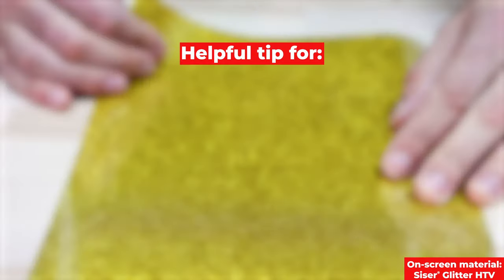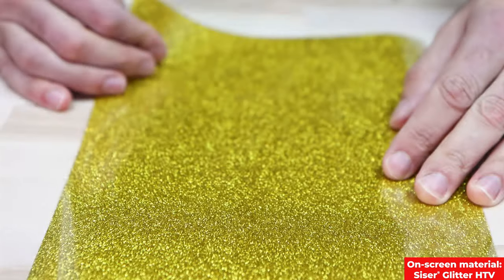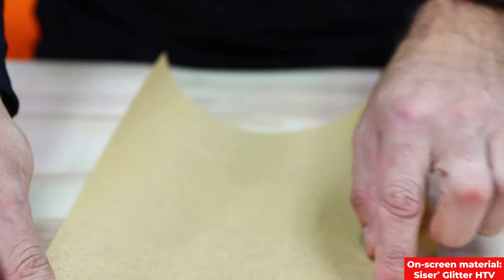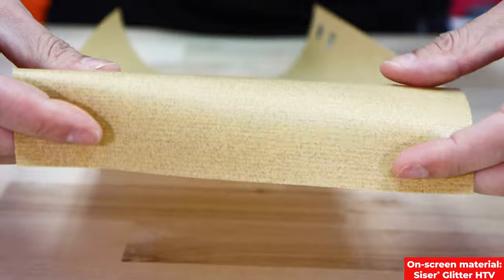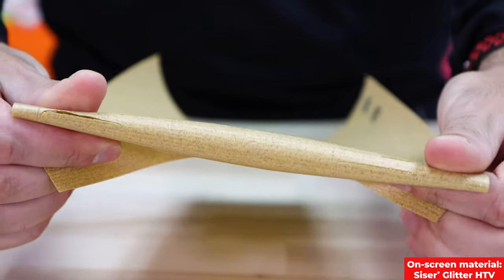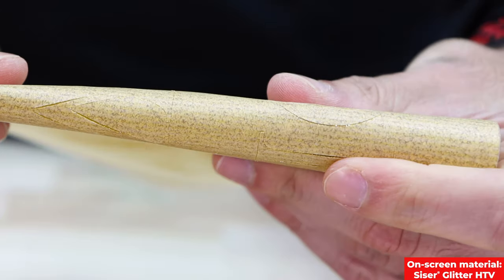When weeding Caesar glitter, Caesar strip lock pro, or Caesar holographic, sometimes seeing the cut lines can be challenging. A good trick is what I call the reverse roll: curl your cut sheet so you can see the cut line appear on your carrier sheet. This can help find some of your cavities quicker.